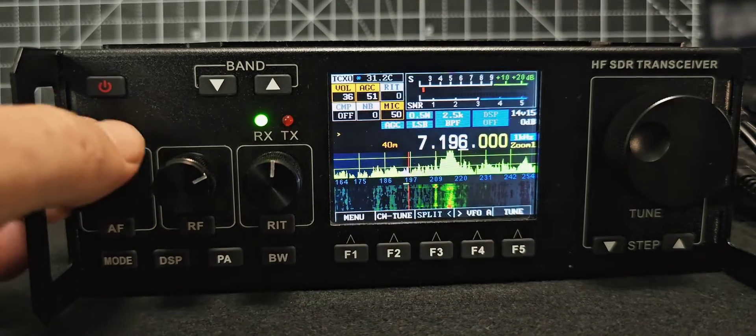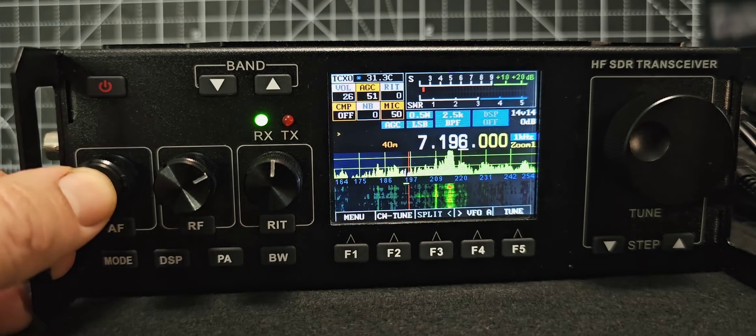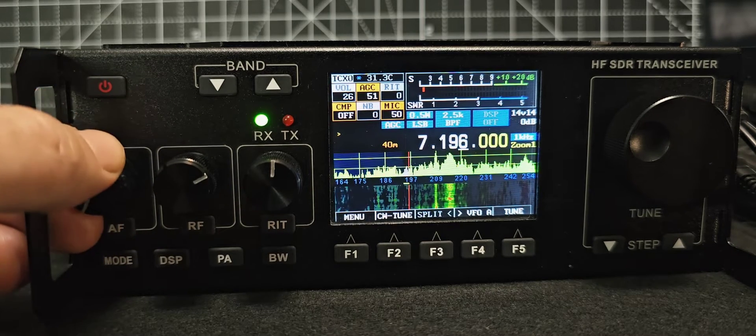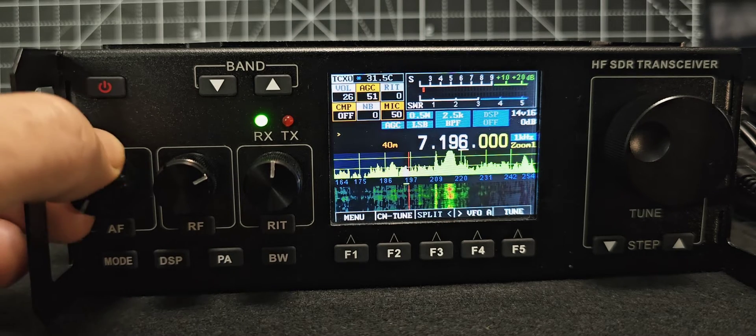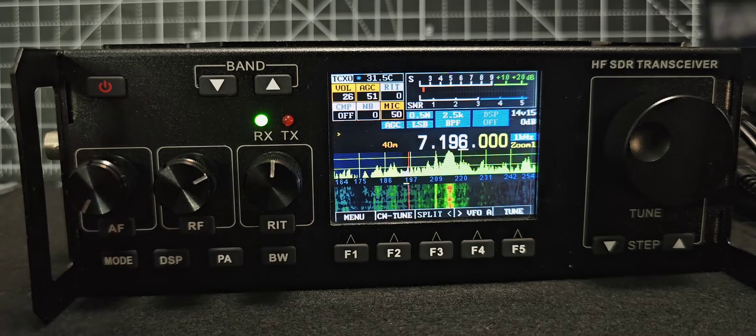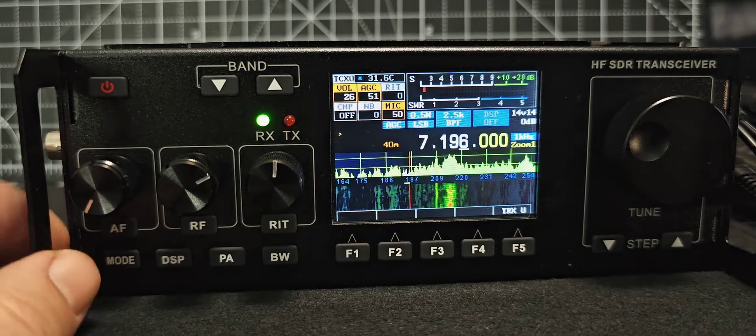The very first one is AF and it says volume here — you can see number 36. Let's turn it down — it is too loud — and that's adjusting the volume. If we press it, it goes down to comp, and if you want to adjust the comp we can turn that as well. Back up to the top for the volume — there's no hold button to get a function on that.